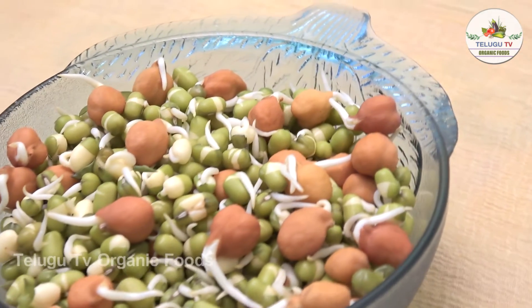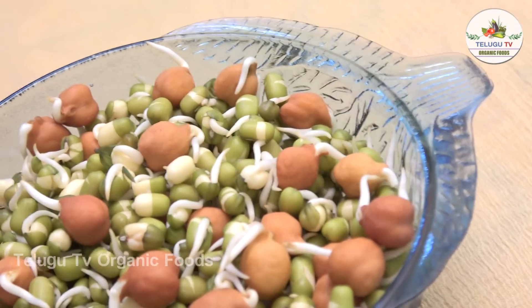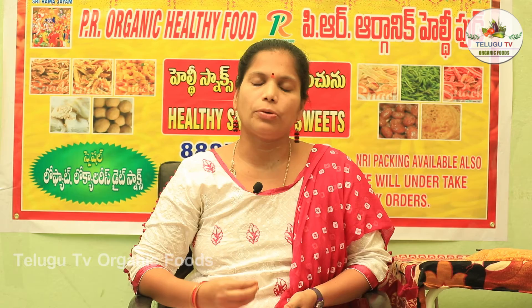For this health benefit, we have sprouts and vitamins also. We can have vitamin A, vitamin B, and vitamin C. So we have instant energy. For this health benefit, it is low in calories.